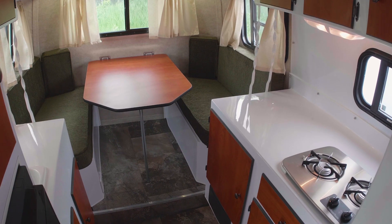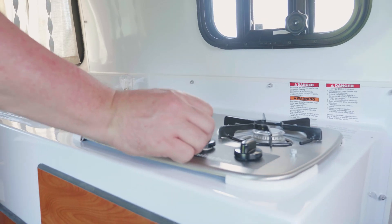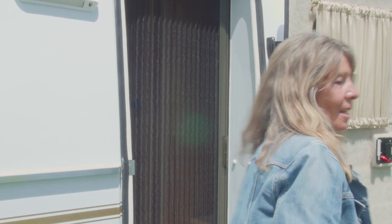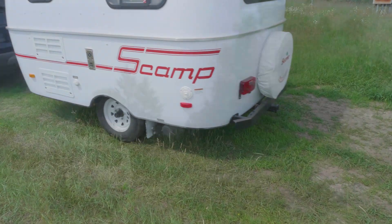Finally, look inside the Scamp. Make sure all windows are latched, the cabinets and drawers are closed, and that faucets and stoves are all off. Your refrigerator should be latched and put into the proper power mode. If you have a screen door, make sure it's strapped and secure. Lock the door as you close it, and your Scamp is ready to tow.